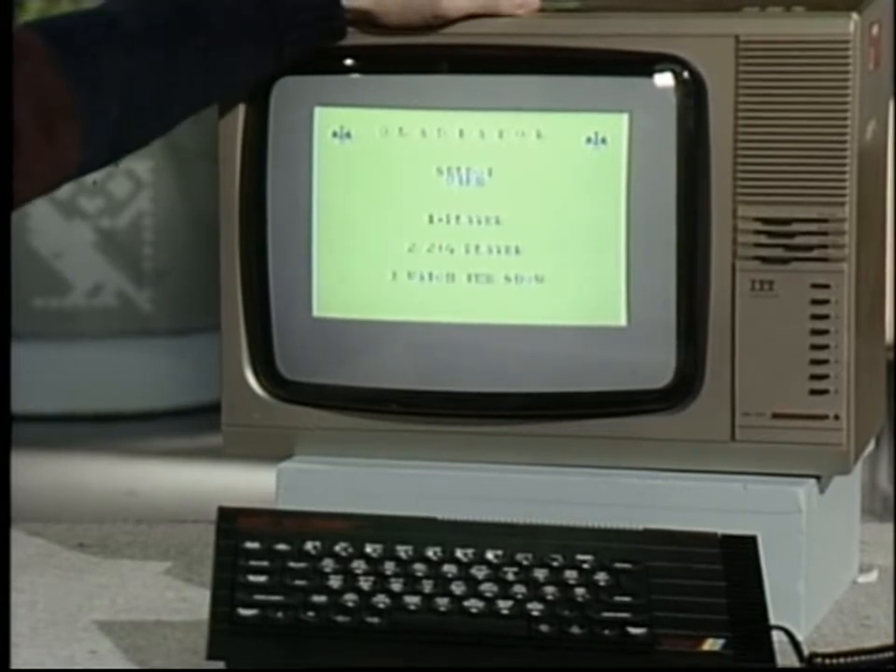It uses a standard three-channel sound chip. And already, the cynics are saying that at last, the Spectrum has the sound capabilities of the long-dead Oric. However, it is a big improvement on the inaudible old beep.